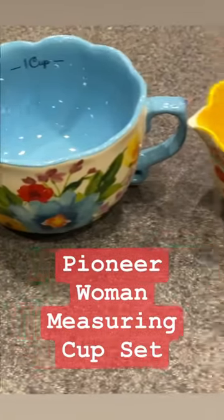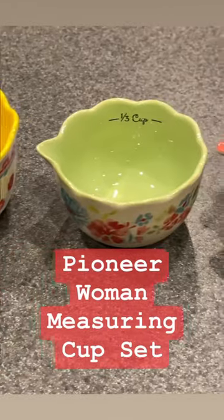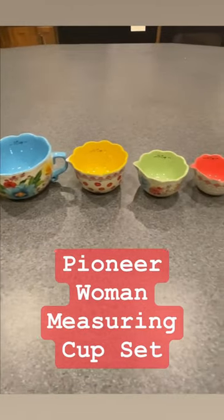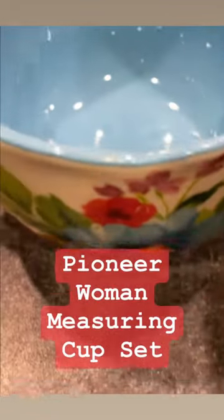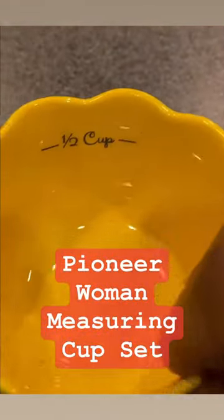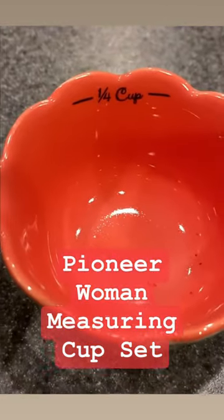Look at this beautiful measuring cup set that I got on clearance at Walmart. These are from the Pioneer Woman collection, and there's four cups. I just love the pattern that the cups have on them. There are four different sizes: one cup, a half cup, one third cup, and one fourth cup.